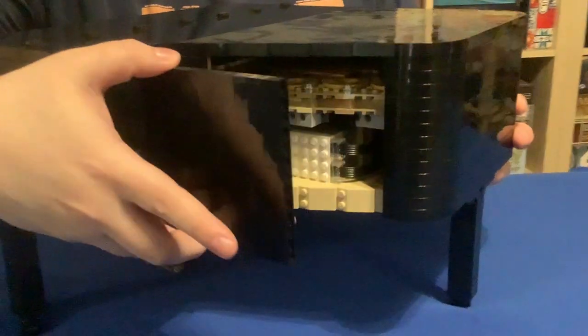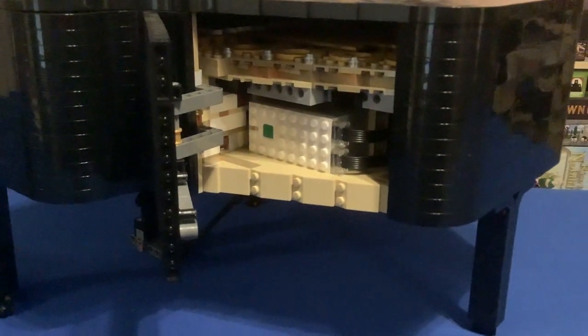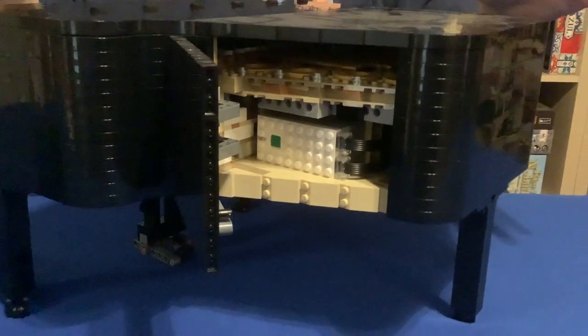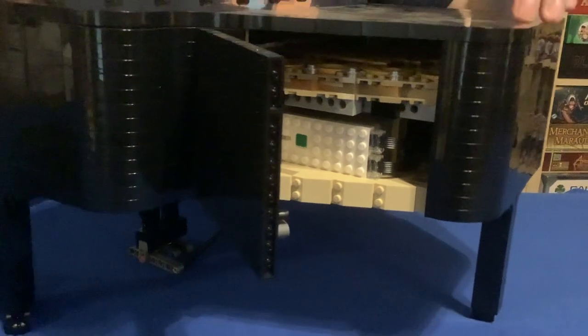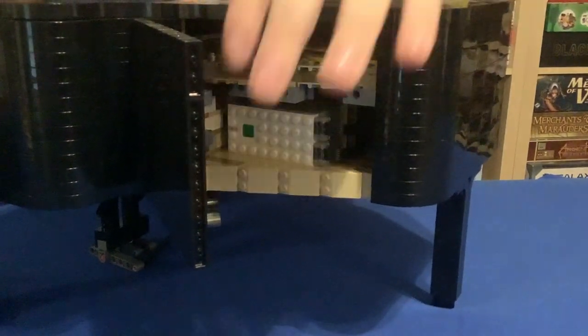This does have a Powered Up feature, and to get to that, you have a panel on the side here allowing access to the power button to pair into your Bluetooth app on your smart device. I'll have a separate video showing a brief sample of how the Powered Up function sounds and works for this piano.